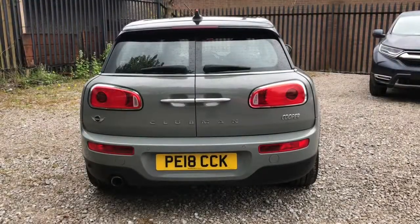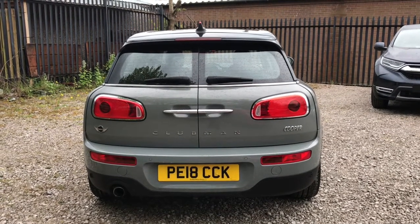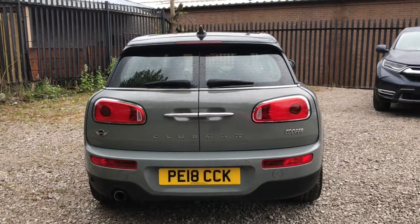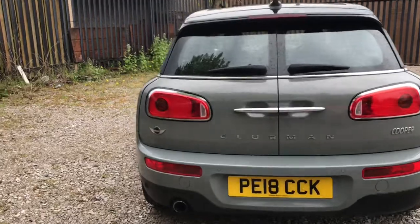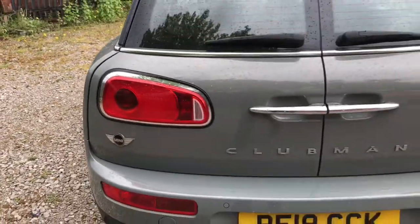Looking now to the rear of the vehicle, as you can see it does have some badging. To the left it does have the Mini badge which is the make, Clubman in the middle, and Cooper to the right which is the model. It does have rear parking sensors to help with those tight spaces, LED rear lights, and around the lights a black trim, looking nice against the grey paintwork.